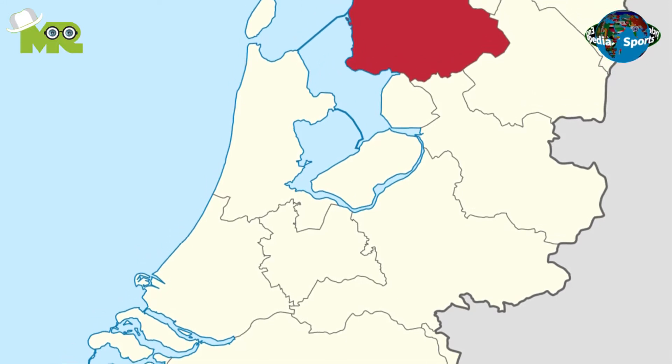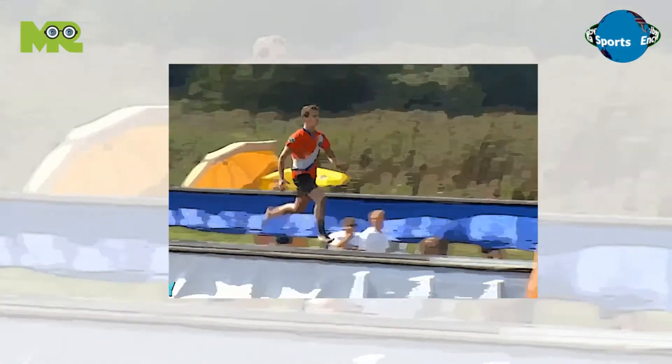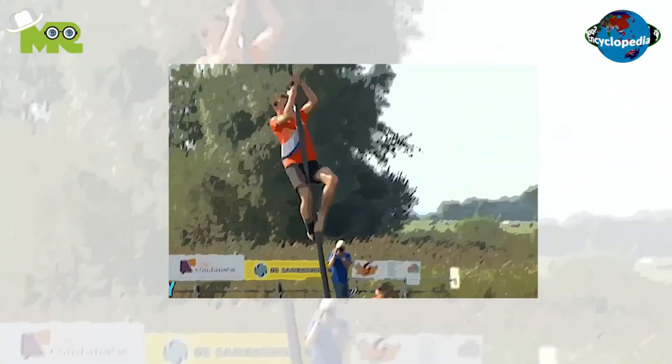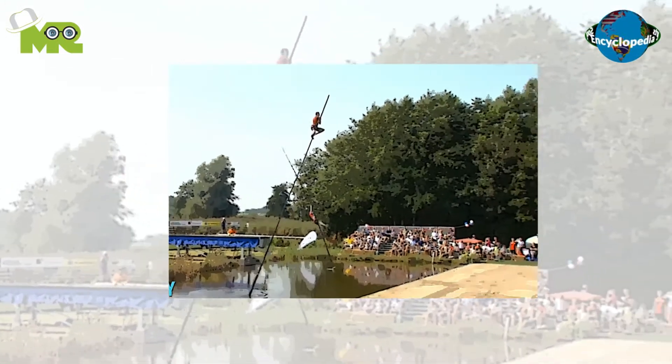Canal jumping is a traditional sport of western Frisian people in the Dutch province of Friesland. The game involves a long pole in a body of water and players jumping on it. The basic objective of the game is to jump the farthest distance with a pole.